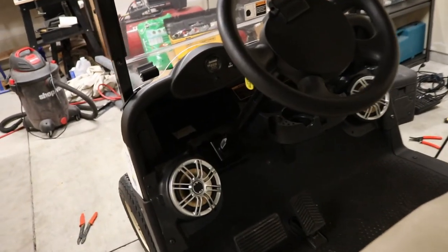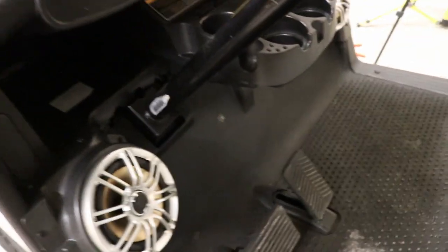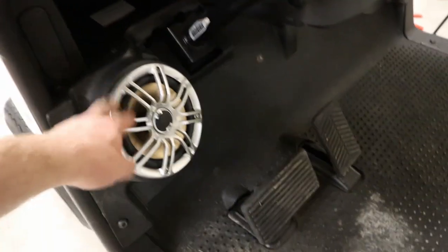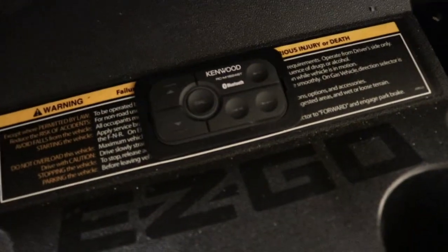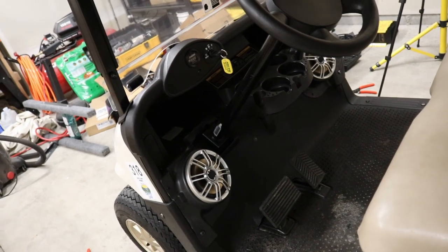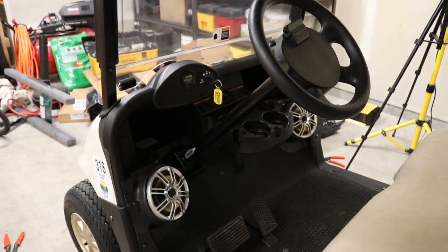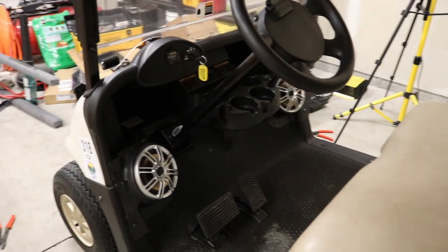Hey guys, welcome! We've got a fun video for you today. We're going to install the Polk speakers, the rock speaker pods, and we've got a Kenwood amp under the dash as well as a 12-volt battery. Make sure to check out the description below for more details on any of these items. Have fun watching, and hopefully your installs go as well as mine!